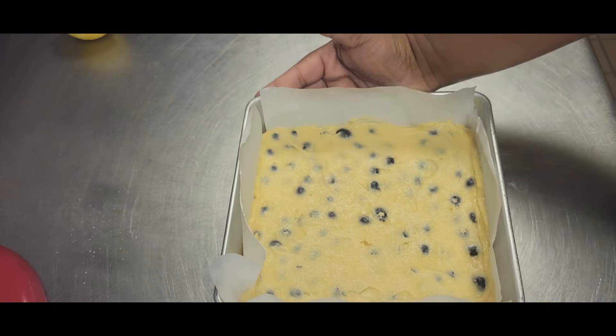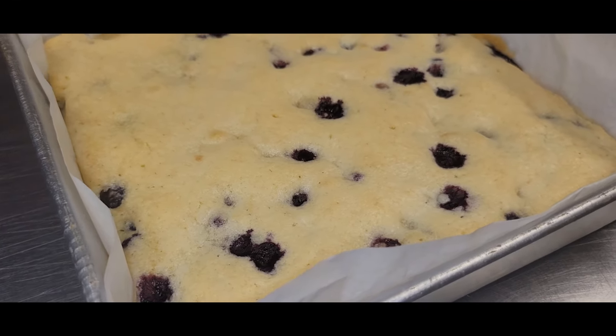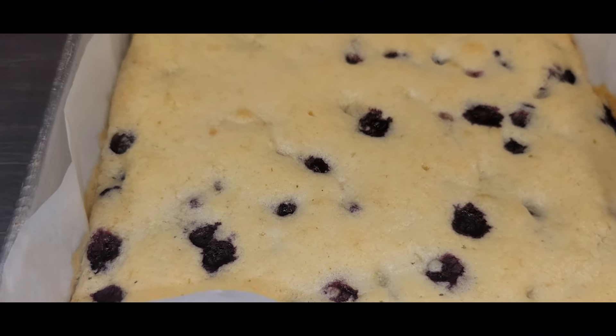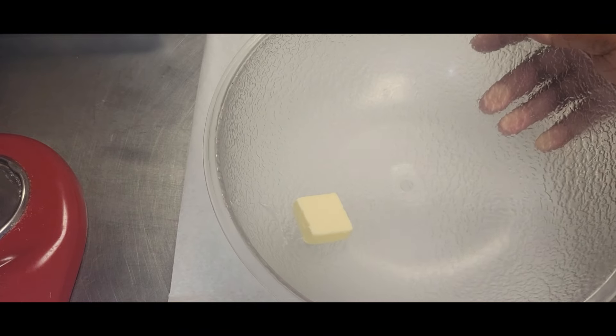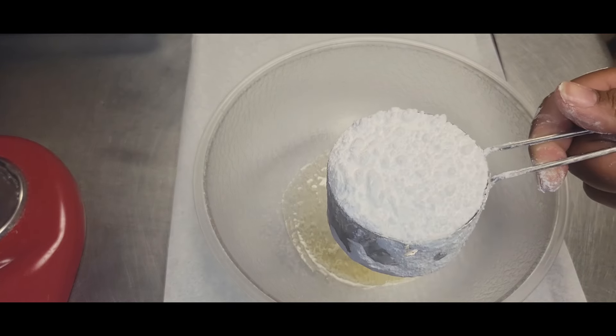After about 25 to 30 minutes, our cake will look like this. It'll look light on the top — don't be alarmed. I used a toothpick inserted in the top; it came out clean with a little bit of moist crumbs on it and it was ready to go. Let that cool while we make the icing.